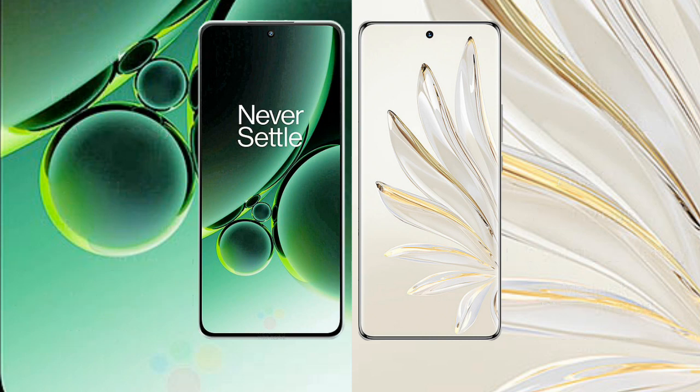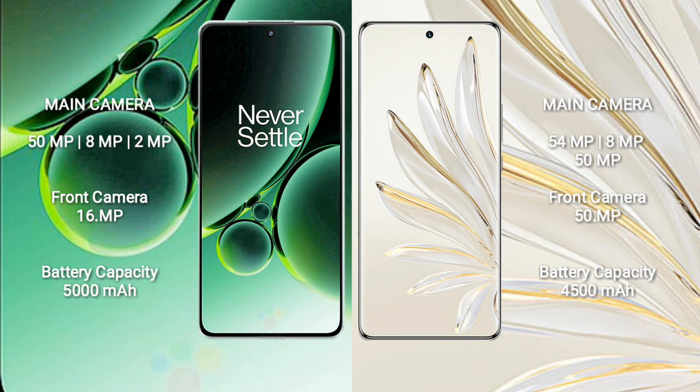OnePlus Nord 3 features a triple rear camera setup: 50MP plus 8MP plus 2MP, and a 16MP front camera. Honor 70 Pro also features a triple rear camera setup: 54MP plus 8MP plus 50MP, and a 15MP front camera.